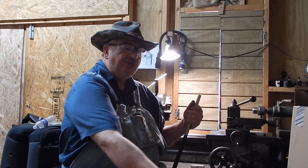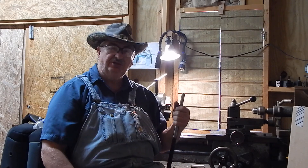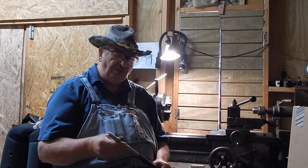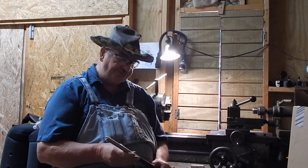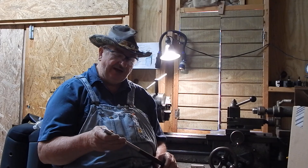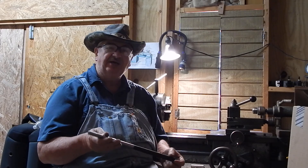That 17 Hornet is a real good shooting caliber. I like a .22 Hornet and I'll always keep the .22 Hornet, but the 17 runs a little faster — about 3,800 feet per second — and it's deadly accurate.